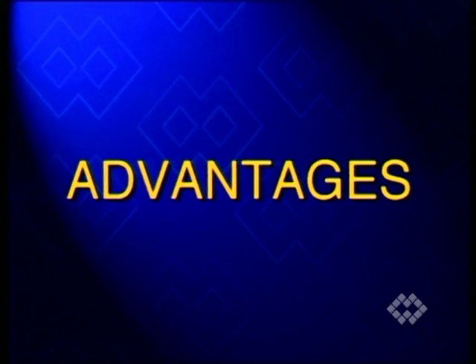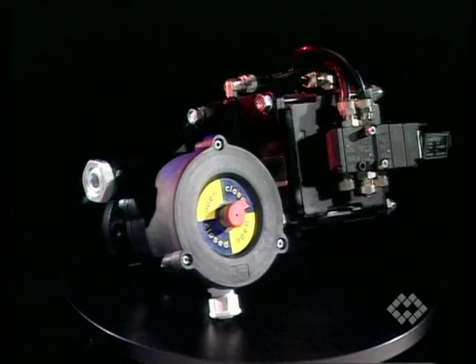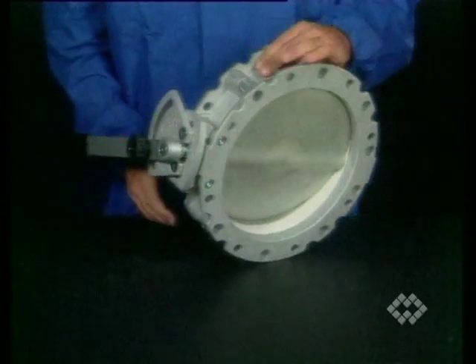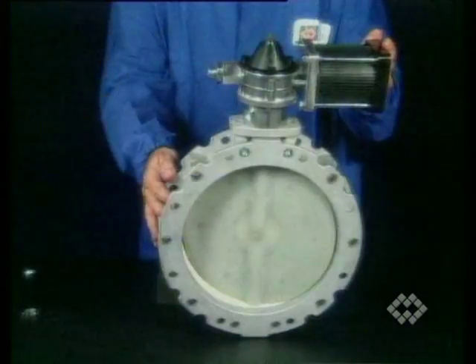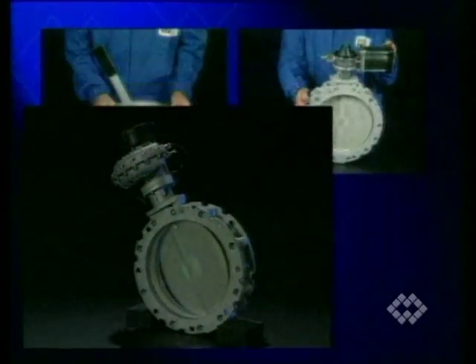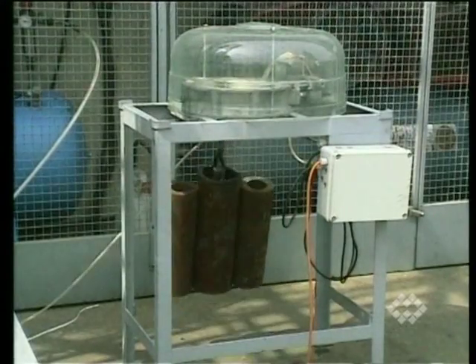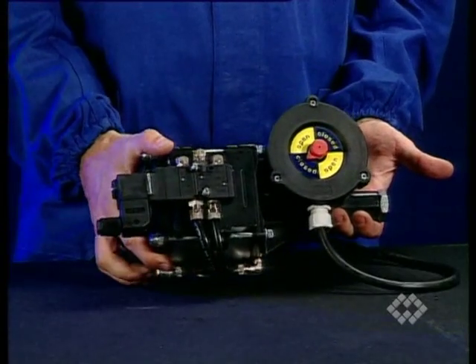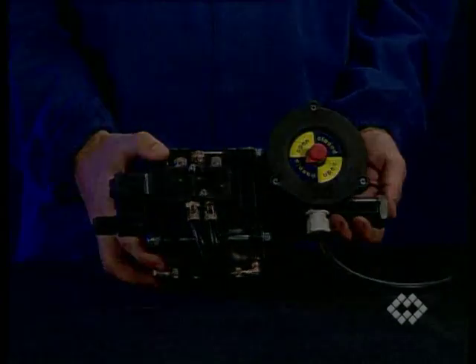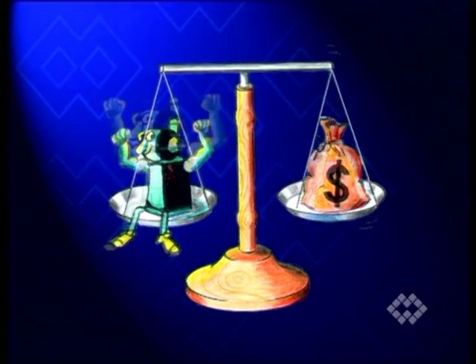The main advantages of WAM actuators are sturdy and compact design, universal interchangeability, durability, perfectly compatible accessories, and matchless cost-effectiveness thanks to series production.